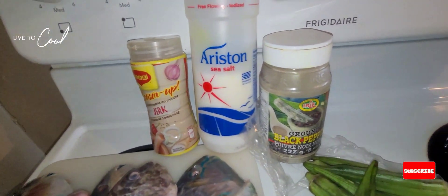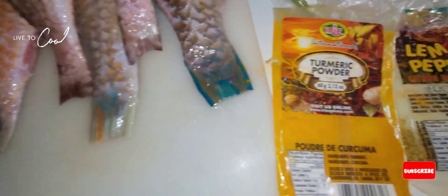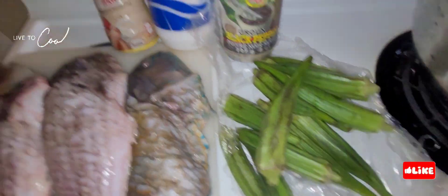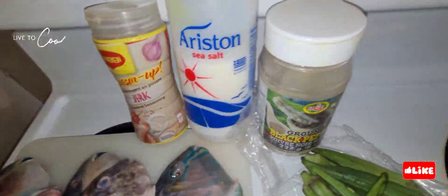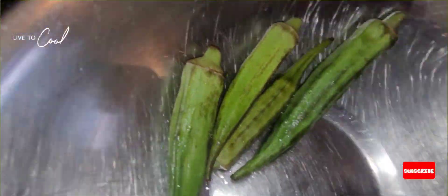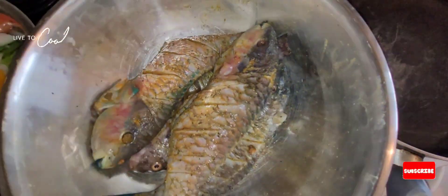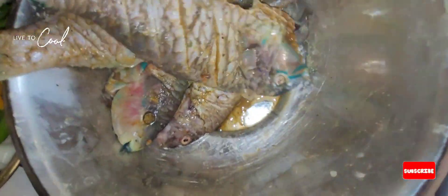Welcome to Chef Daddy and Junior's Cooking Network. Today we're doing some fried parrotfish with okra rundown — that's okra stewed down in coconut milk. We have our vegetables here ready, our parrotfish cleaned and ready, and these are the seasonings we're going to use. Our fish is seasoned to the bone. We have spinach, bell peppers, onion, scallion, and okra for the rundown.